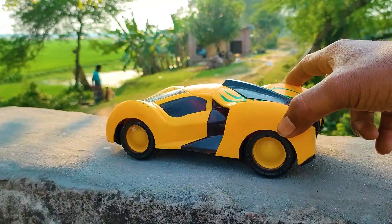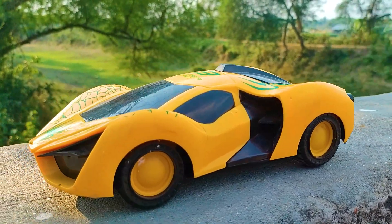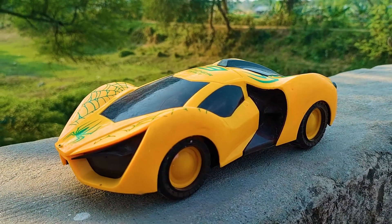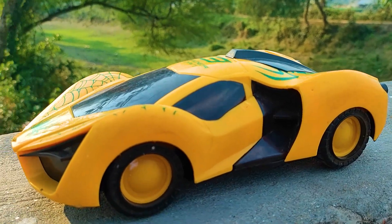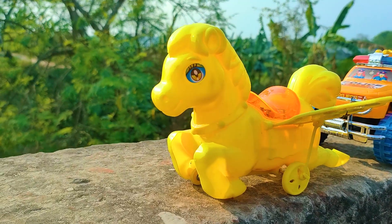I reached my parking place and parked the Spider-Man car here. This is a very nice model with yellow, black, and many color combination stickers. It is very nice and beautiful. Next one is a flying horse.